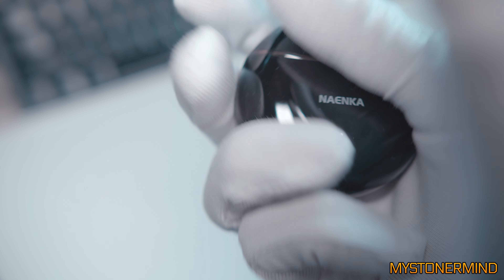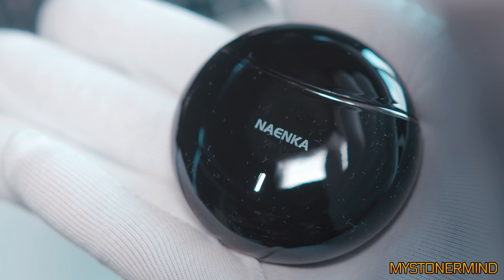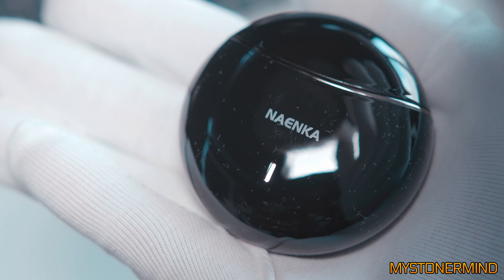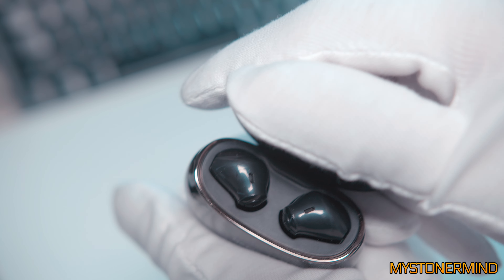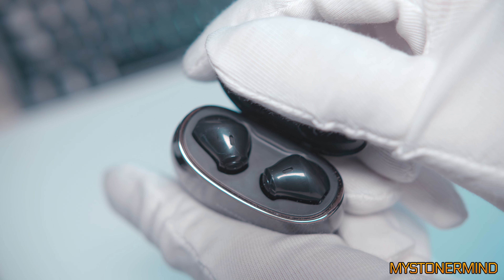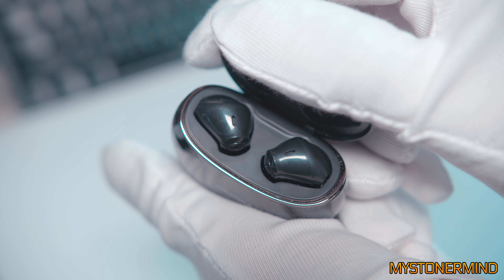The reason for that is that this is a bit of a fingerprint magnet — it's either fingerprints or little bits of fluff from the gloves. Inside here we have the earphones, which if they were white would be a lot like the AirPods. Not sure if the AirPods come in black.